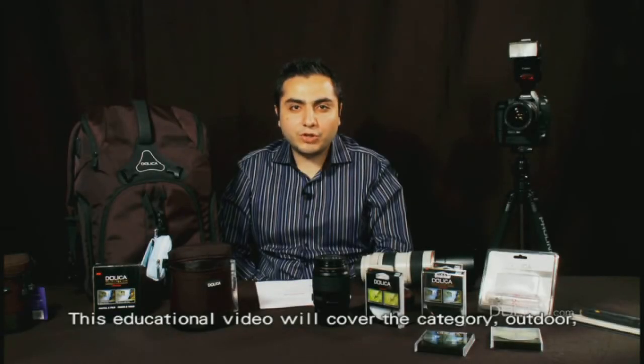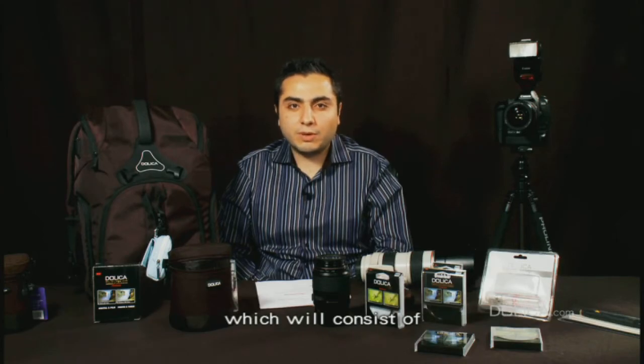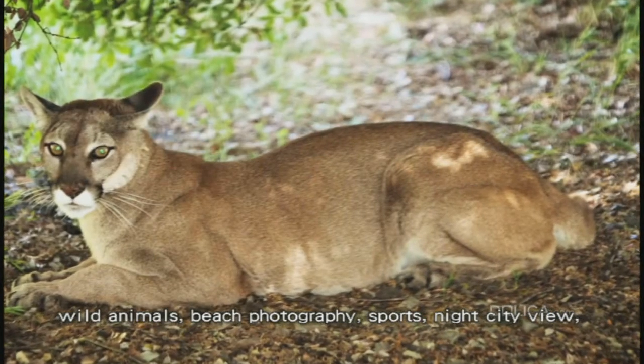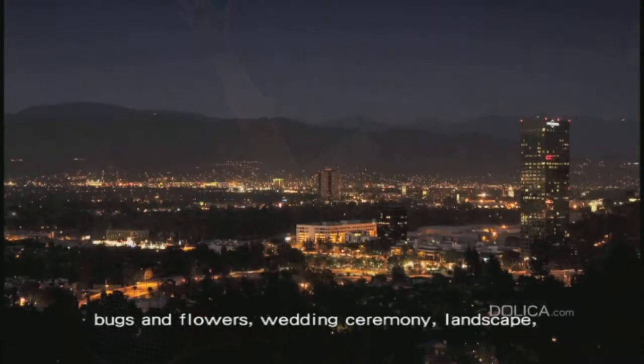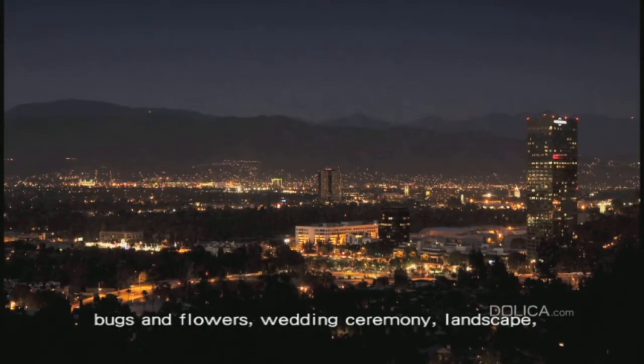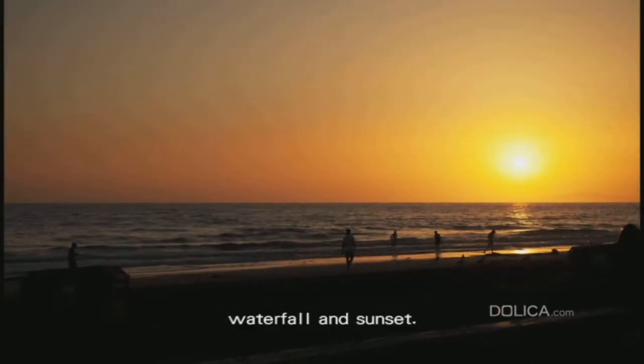Welcome to Dolica. This educational video will cover the category Outdoor, which will consist of wild animals, beach photography, sports, night city view, fireworks, bugs and flowers, wedding ceremony, landscape, waterfall and sunset.